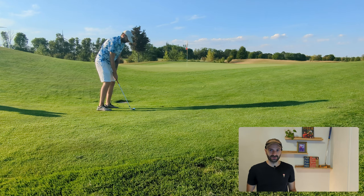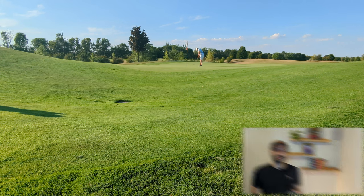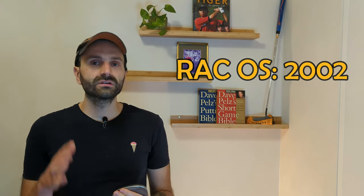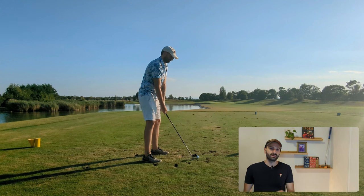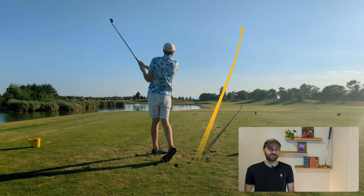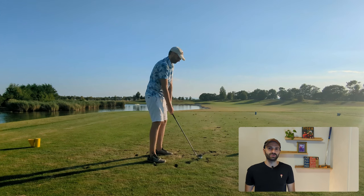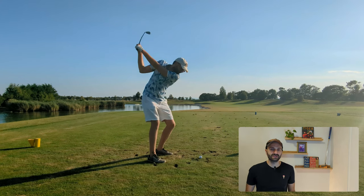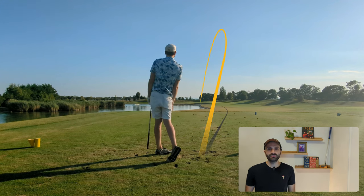Both sets of irons are aimed at high to maybe medium handicap players. The RAC OS came out in 2002 and the first version of the M4s came out in 2018 — quite an age difference. The second hole is a par 3 over water and I'm hitting eight iron for about 160 yards. The M4s are rockets; they go very far. Solid shot, slightly to the right but should be good. I'm also hitting eight iron with the RAC OS, which is a stretch as they're more traditionally lofted and shorter.